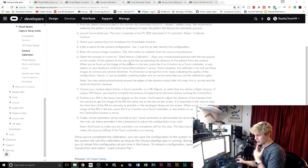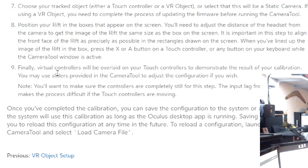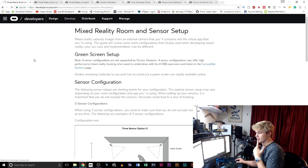Before I bring that up, I just want to finish reading here. I basically go through a calibration process. Once I finish that, there will be virtual controllers overlaid on your touch controllers to demonstrate the result of your calibration, meaning that it's working. Once that happens, you're going to save the file, or load the file so that you can load it later every time you're playing in mixed reality. Next step: mixed reality room setup.